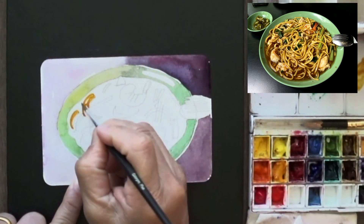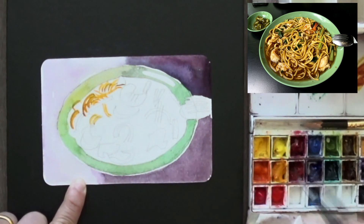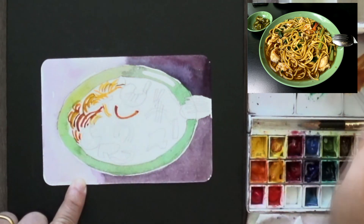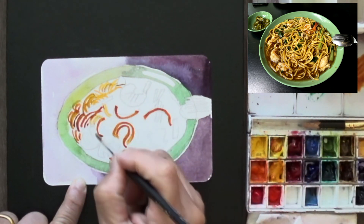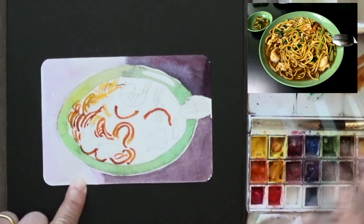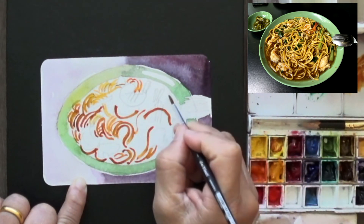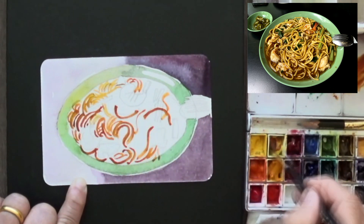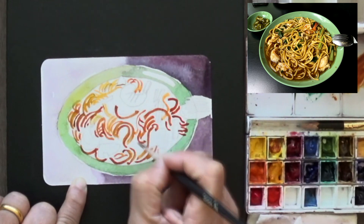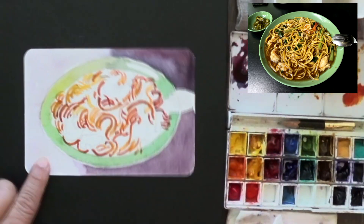Then I mixed a noodle-y colour — in this case it's burnt orange with a bit of lemon yellow thrown in. I randomly draw squiggles of noodles all over, leaving a whole bunch of white in the process. Not referring to the photograph anymore, just drawing and making sure it's believable. Use a variety of browns because you don't really want them to be uniform — if you look at the photograph, they are not uniform in colour either; there's variation of brown.